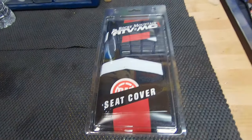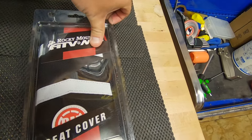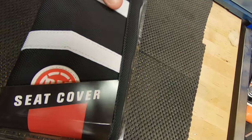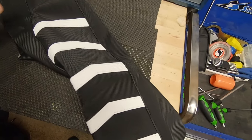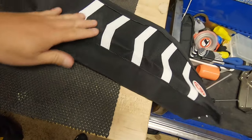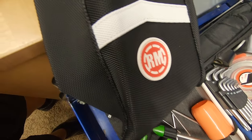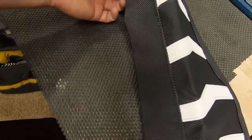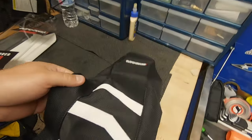I just got this one in from Rocky Mountain and I'm super excited to try it out. This is their in-house seat cover that they make, and it is really nice. I went with the black and white. For my bike, they had a black with white stripes. That'll be the front of the seat cover right there — it has the Rocky Mountain logo, the back has a logo, and the middle has that white. I think it's sick. It'll look really good once it's on there, and it is ridiculous grippy.